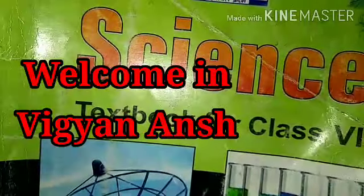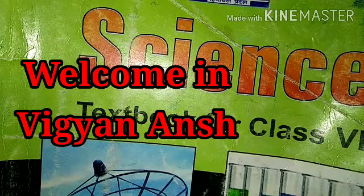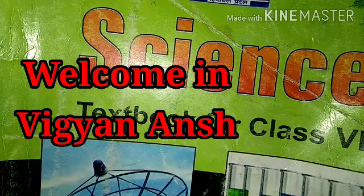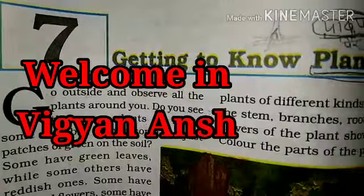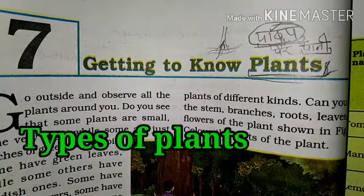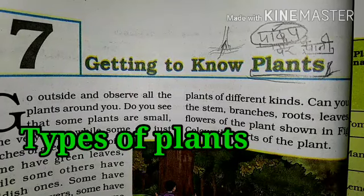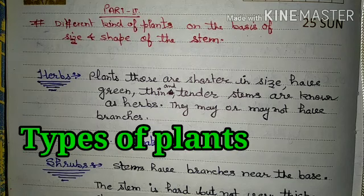Hello students, warm welcome Class 6. This is chapter number 7, getting to know plants. You are on the Vigyanash channel, I am Hardeep Singh. Today's topic is different kinds of plants on the basis of size and shape of the stem.